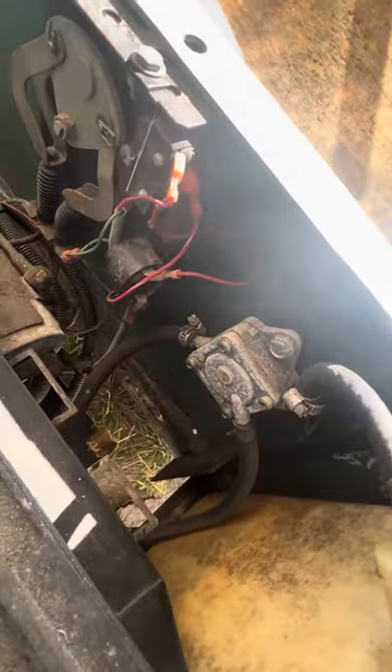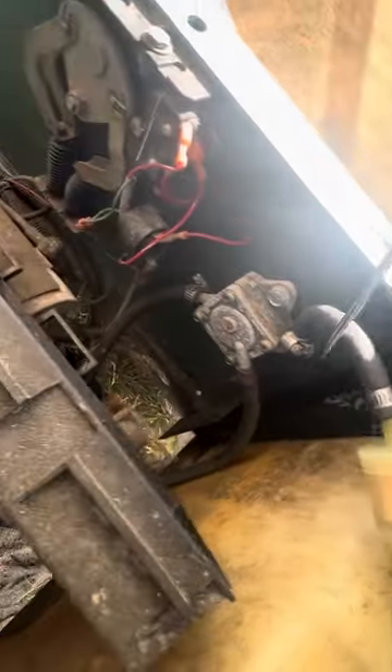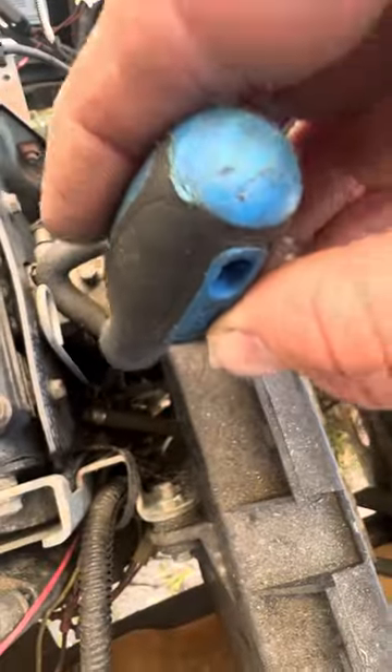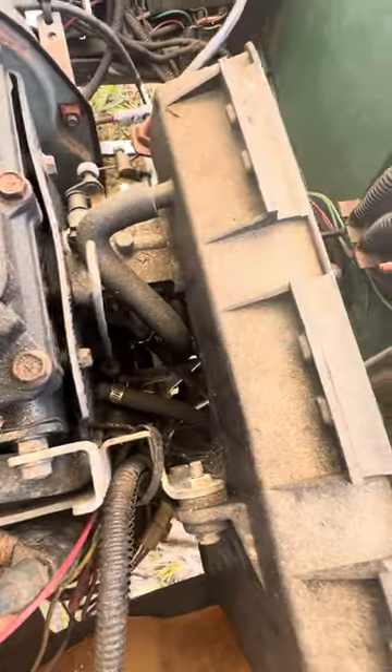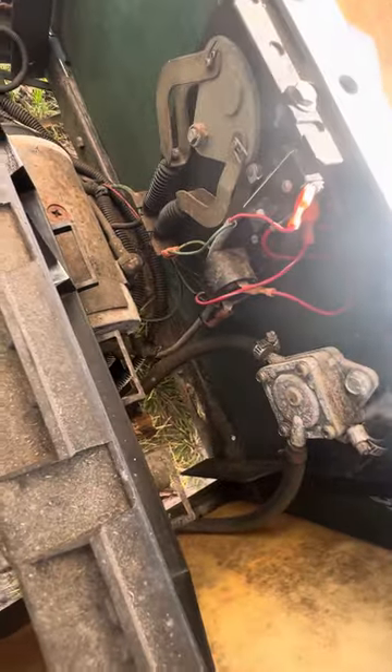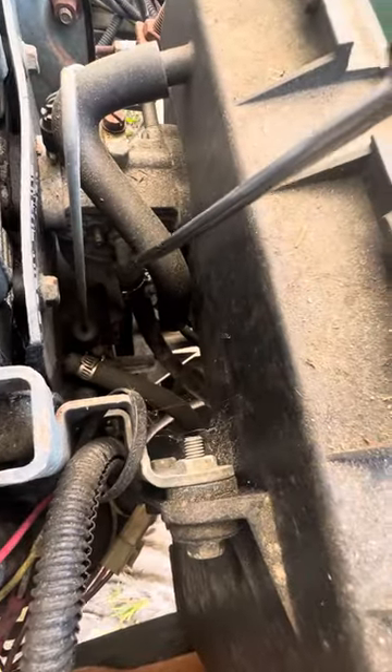This line is coming in from the gas tank. This is your pulse line, which comes from the engine right here. When you hit the gas, it creates a pulse, and that pulse creates the suction in the fuel pump — sucking fuel through the pump and out to the carburetor. And this is your carburetor fuel line here.